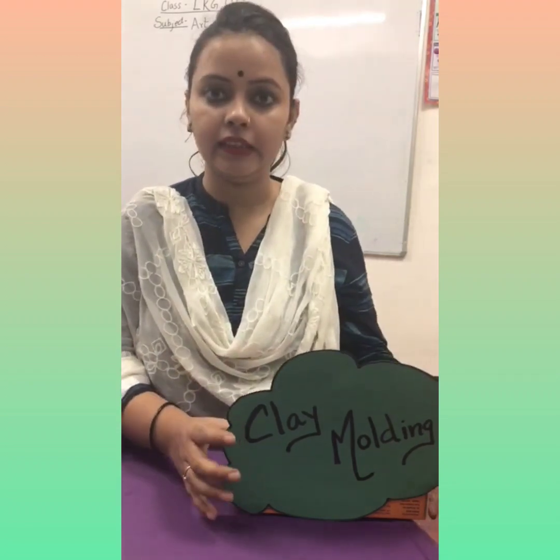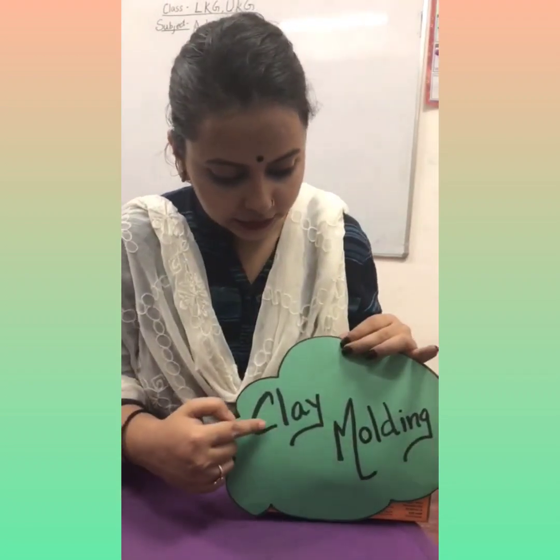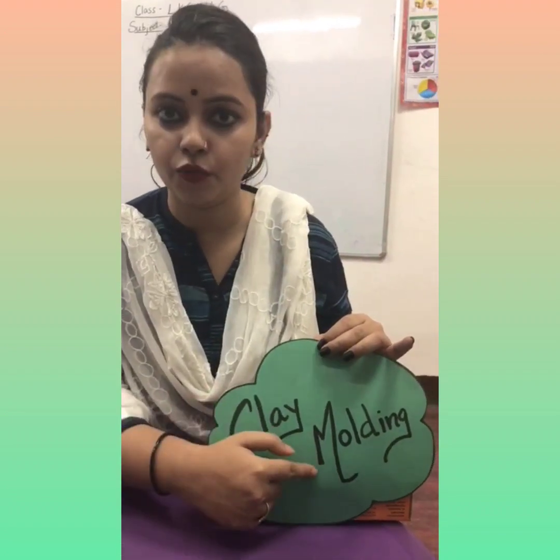Let's begin. Today what we will learn? Clay molding. Clay molding.